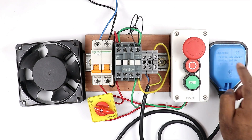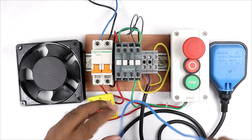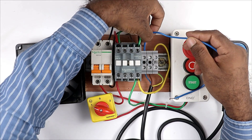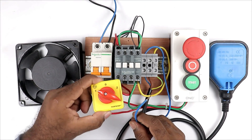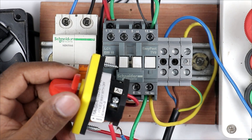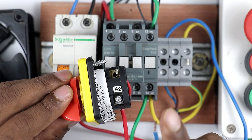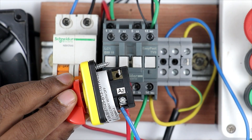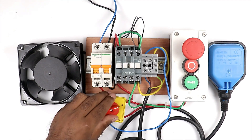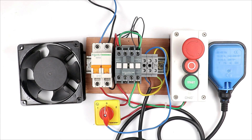Now through this float switch the power supply we get, we have to connect this power supply with the selector switch. For this I am using a blue wire - the blue wire of the float switch is for the NC contact. I am connecting this wire with the NC contact of the float switch. Now take the other end of the wire and in the selector switch, at the A2 terminal - which is for the two number position - I am directly connecting this wire.